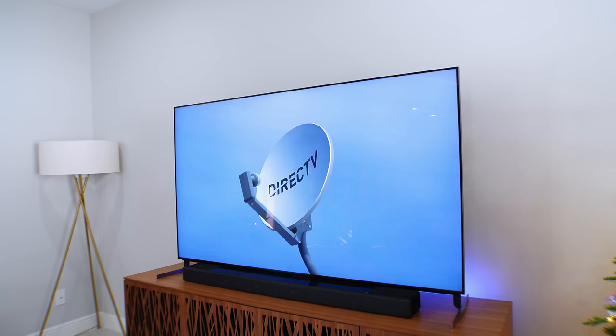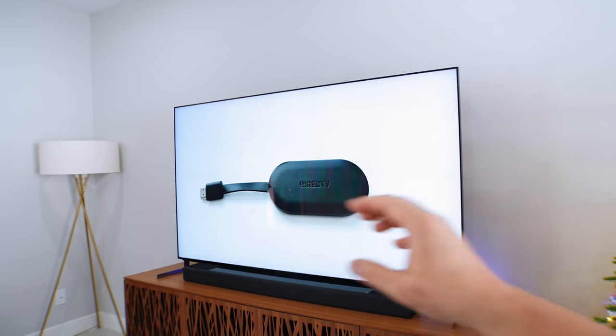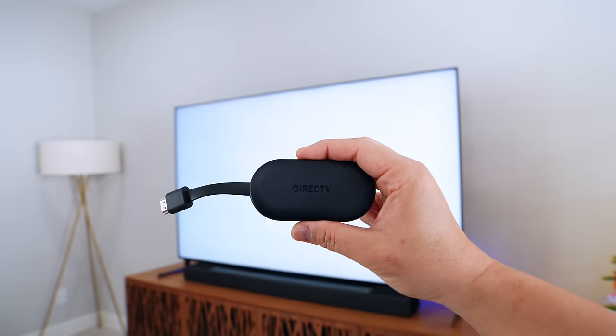What's up everybody, this is Danny and today I partnered with DirecTV to show you the latest way to enjoy all of your entertainment. I know you're probably thinking DirecTV — I don't want a satellite dish on my house — and to be honest I thought the exact same thing, but the new Gemini Air is a streaming device with tons of entertainment all in this tiny little thing. We got a lot to talk about so let's just jump right in.